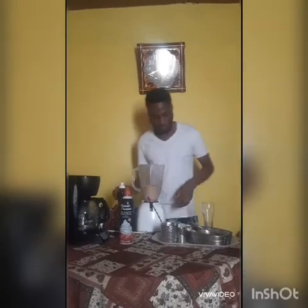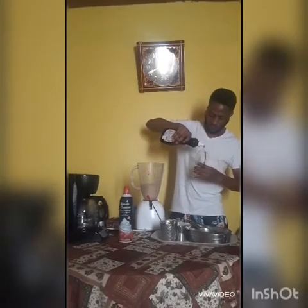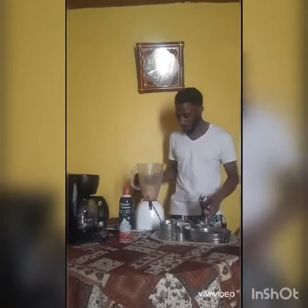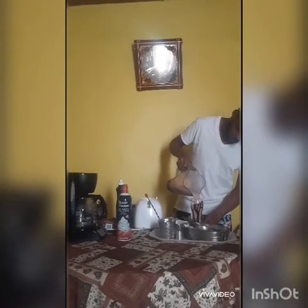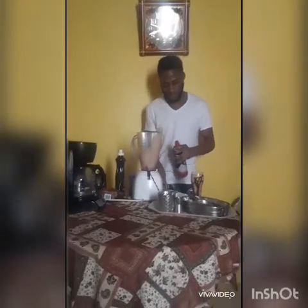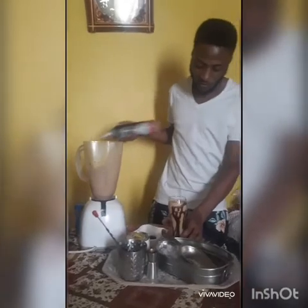Then I'm going to garnish the glass with the chocolate syrup. That texture is really good, I like it. And I'm going to add a little whipped cream for the garnish.